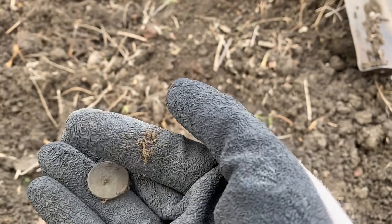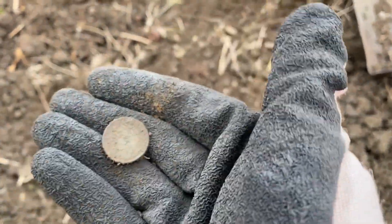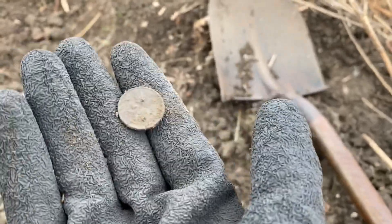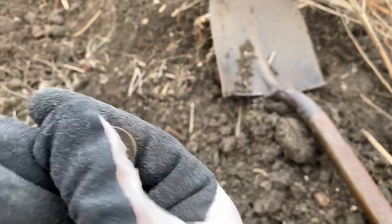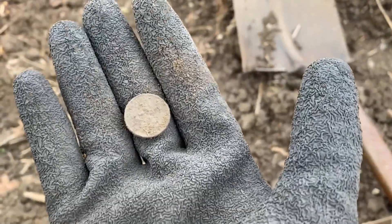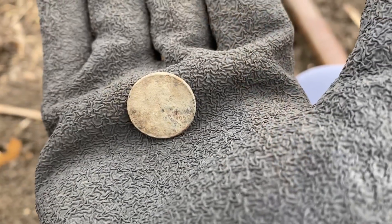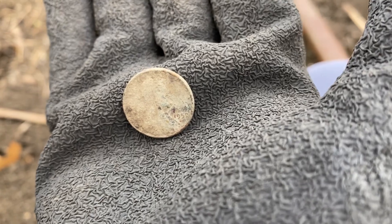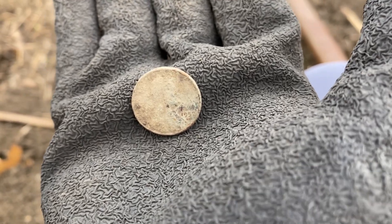I see Lincoln — it's definitely a wheat penny. Awesome, that was unexpected! Let me see what year that is. It's either 1952 or 1957, not sure. Looks like a D mint mark under there.